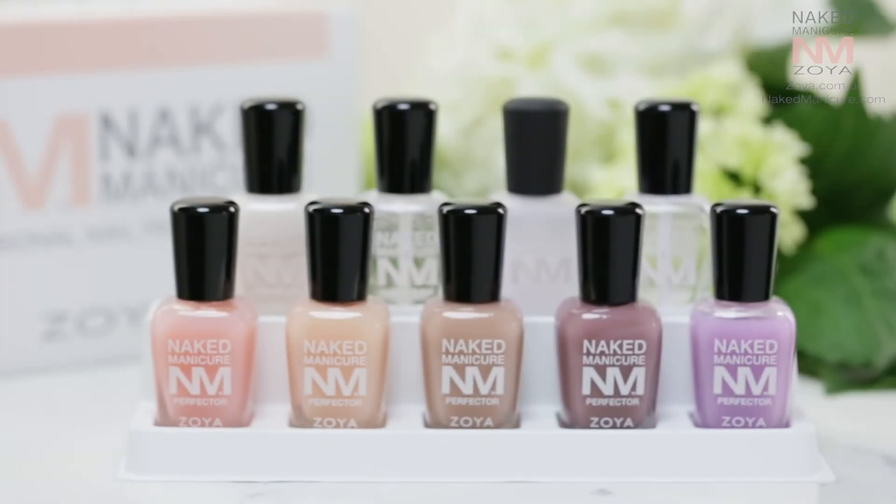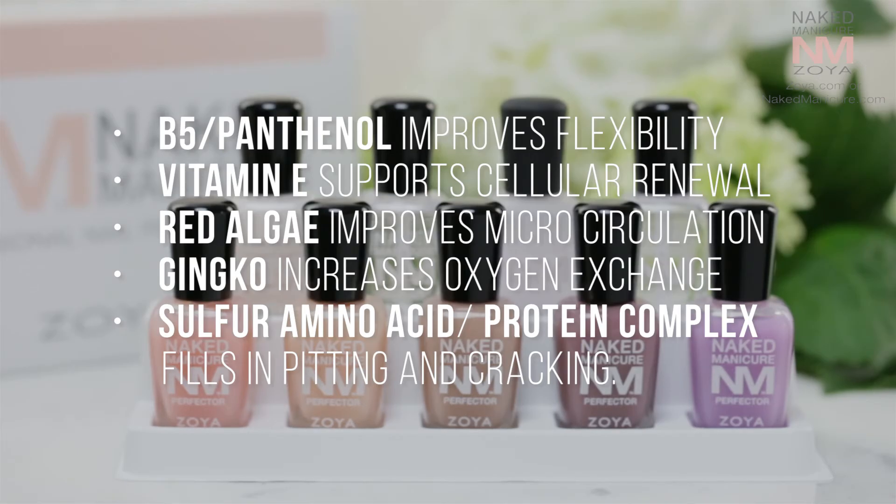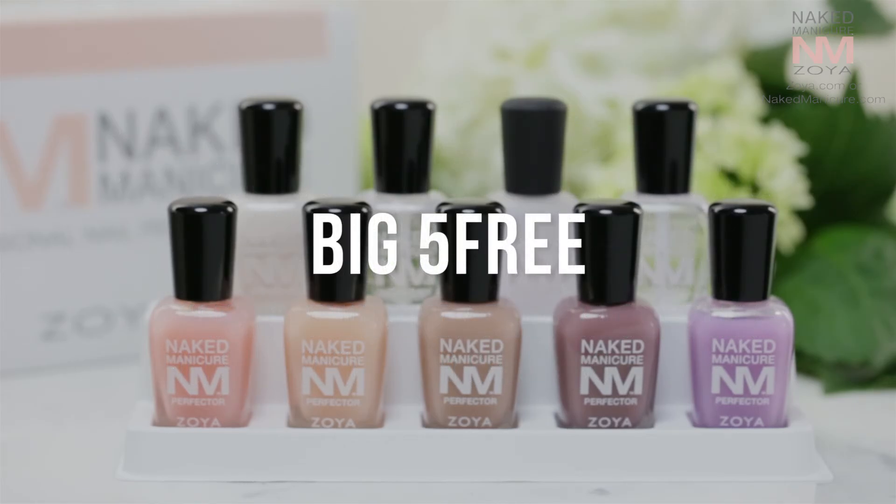So what makes Naked Manicure unique? Vitamins, proteins, and botanicals give long-term benefits to promote healthier growth. And as always, Zoya is big five free — free of formaldehyde, formaldehyde resin, toluene, DBP, and camphor.